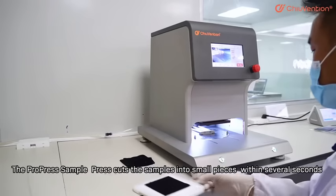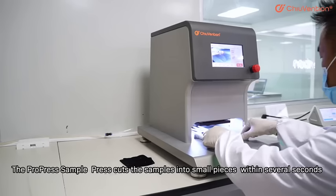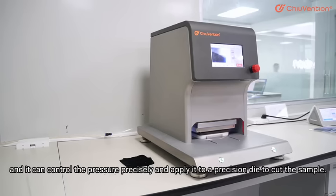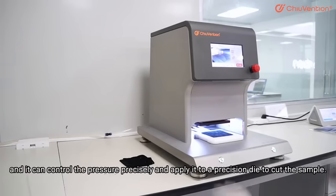The ProPress sample press cuts the samples into small pieces within several seconds, and it can control the pressure precisely, and apply it to a precision die to cut the sample.